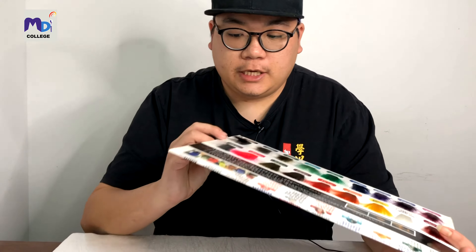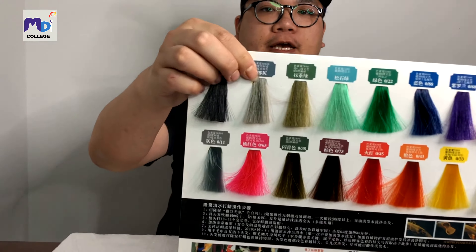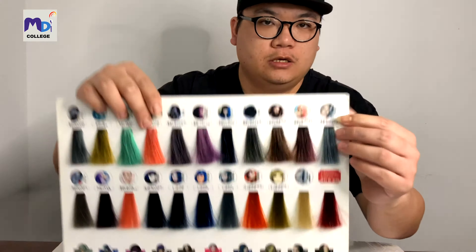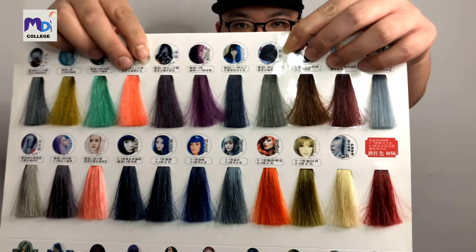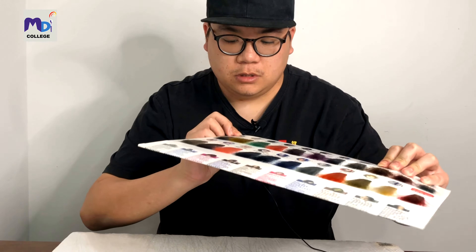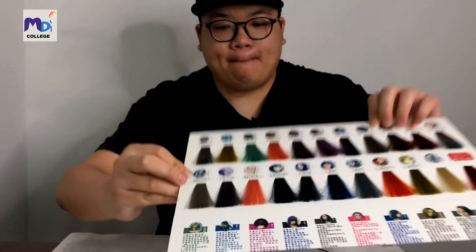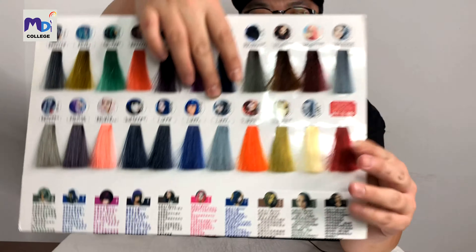Looking at this color chart, we have 0/11, which we call Thai Lang Hui — that's a grey. At the back we have a different kind called Yan Hui Se. Then we have one called Hei Cha, then Ching Mu Hui, then Shea Hua Ying, and lastly Dou Ying Hui. Those are the seven ash colors.